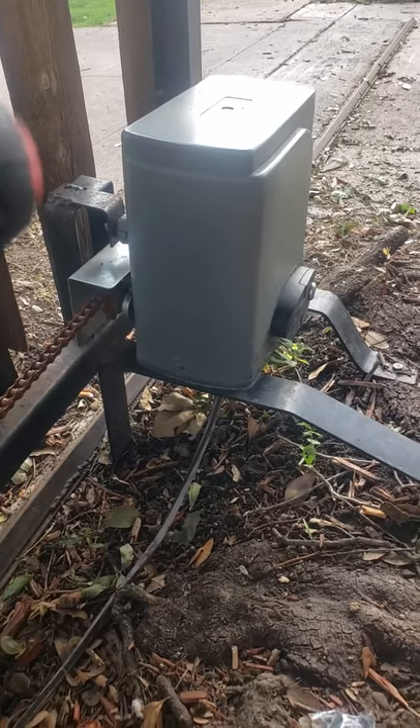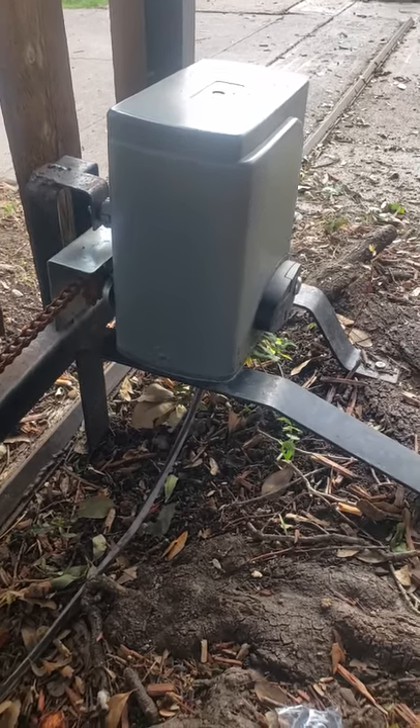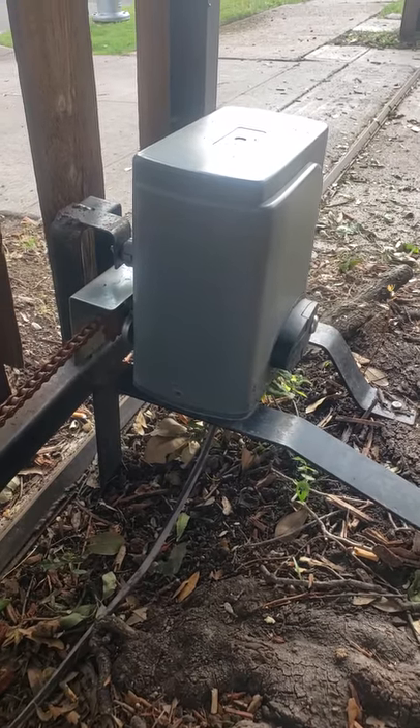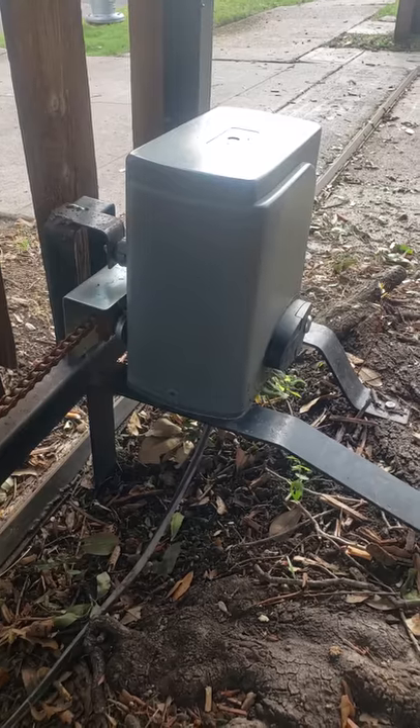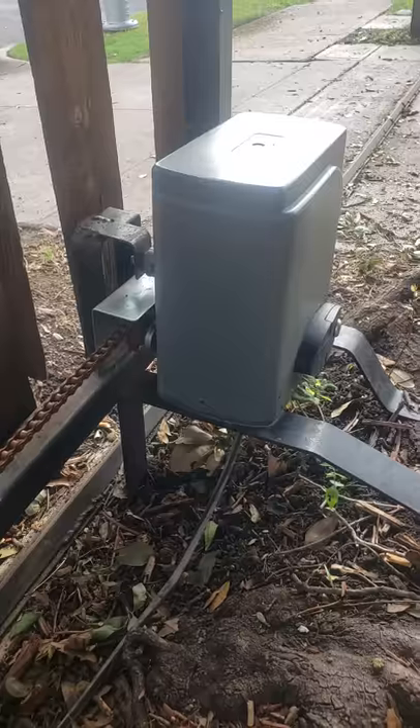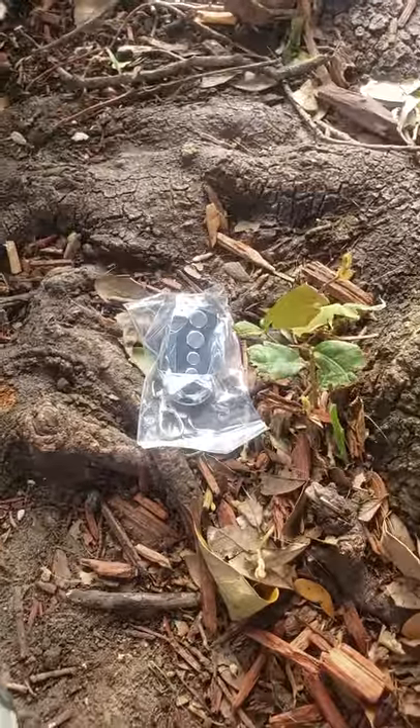This is the COZ automatic gate opener purchased off of Amazon. I believe it was like $189 or so. I wanted to make this short tutorial about how you program a new remote.